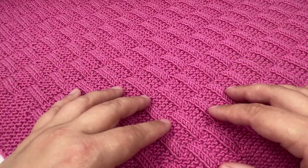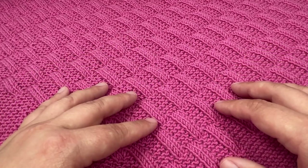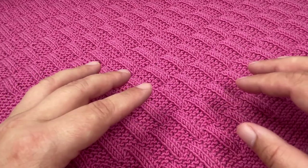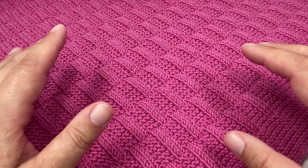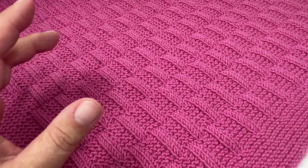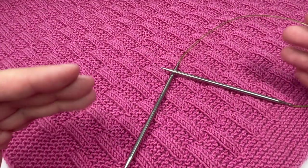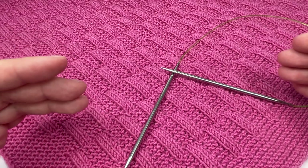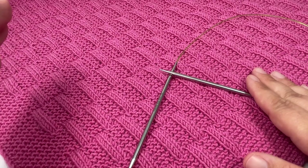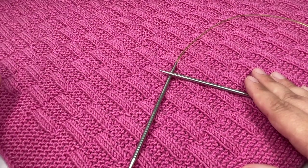To knit a blanket like I have — approximately 60 centimeters wide by 80 centimeters long — you are going to need 400 grams of double knit yarn, that's three-weight or light worsted if you are outside the UK. You are also going to need some circular needles. Straight needles won't work for this project; the stitches you have to cast on are simply too many to fit on straight needles, so you want circular needles that are about 80 to 120 centimeters long to accommodate all those cast-on stitches.